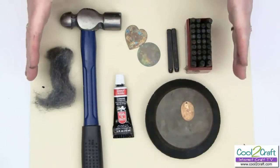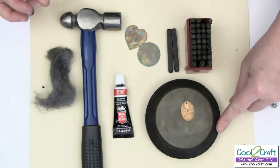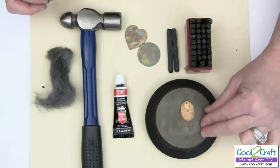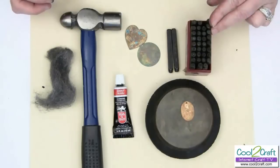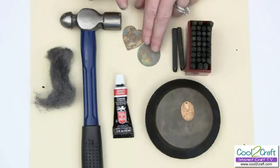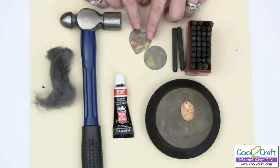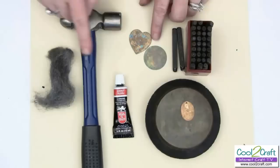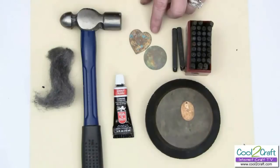Here are the supplies you'll need for this project. First, I have a bench block with a rubber stopper, which helps absorb shock when you hammer against it. I also have metal alphabet stamps, which you can get at the local hardware store. I have some pre-cut brass findings — you can also cut your own shapes. And I have a hammer, some steel wool, and rub and buff, which will highlight the letters after we stamp them.